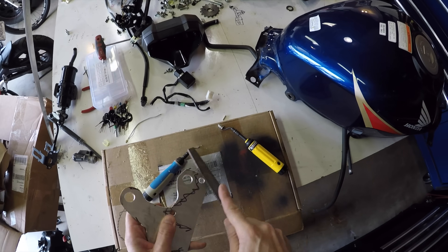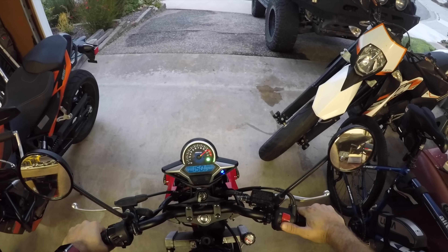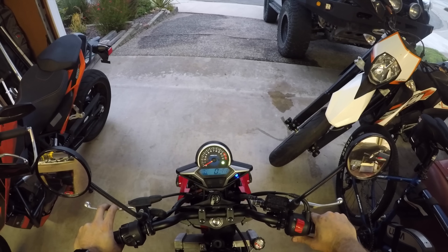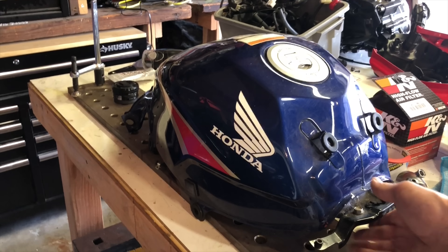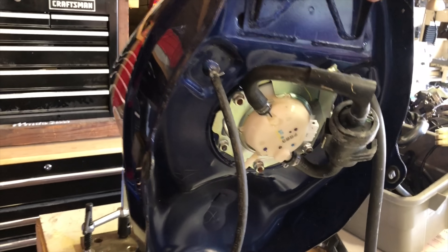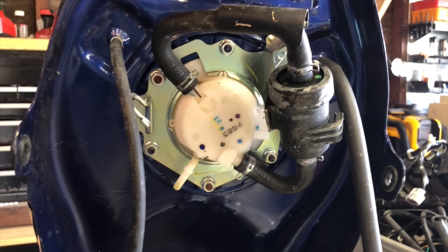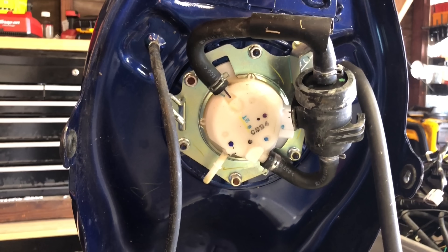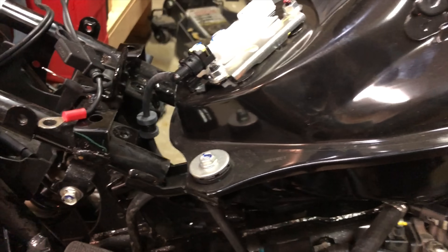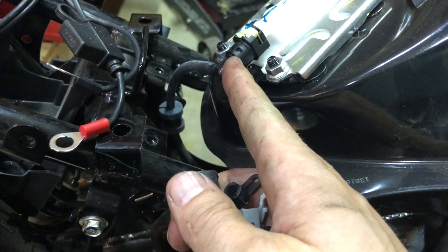This dash is nice because it has a temperature gauge on it. It also gives the correct RPMs all the way to redline, which the Grom dash doesn't do. Some of you are wondering what to do with the fuel system — do you take the pump out of the CBR and stick it in the Grom somehow? Well, it turns out you don't actually need to. The pump in the Grom is totally fine for a 250 or a 300. The bike makes 9 horsepower, but the pump can handle up to 30.